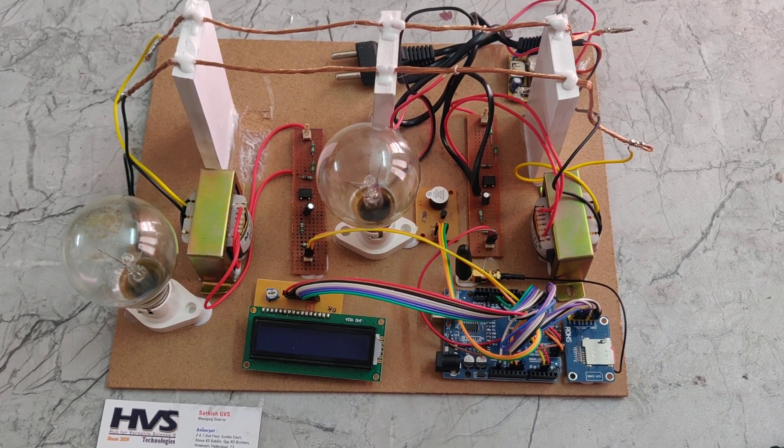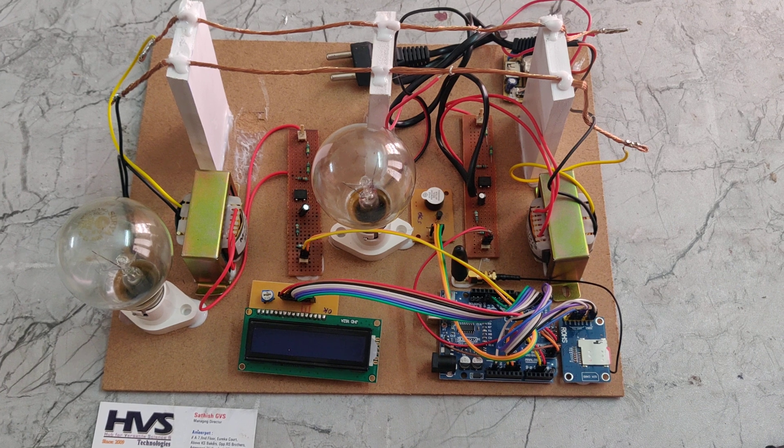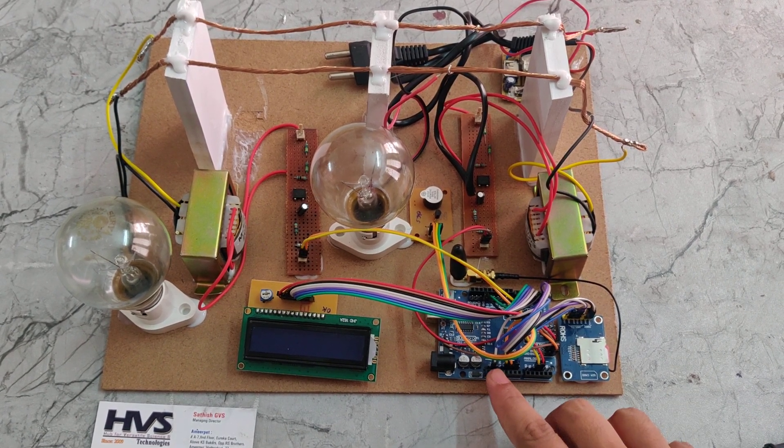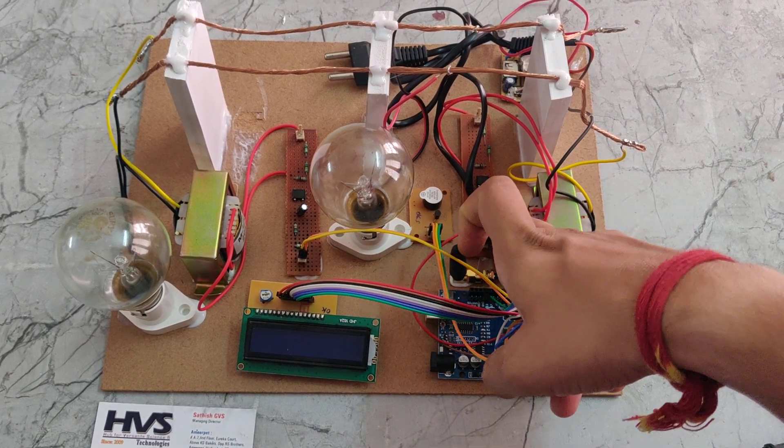Welcome to the POIT demonstration of a theft detection and alerting system with the GSM module. In this project we are using a GSM module, an Arduino UNO board, a GSM antenna, and 2 potential dividers.